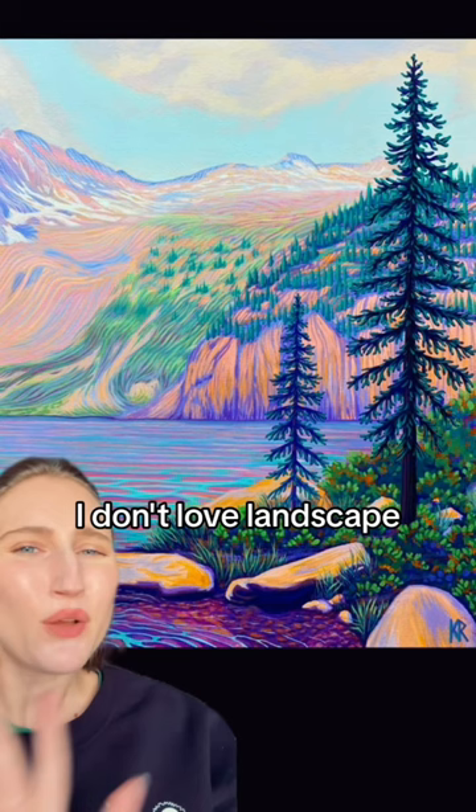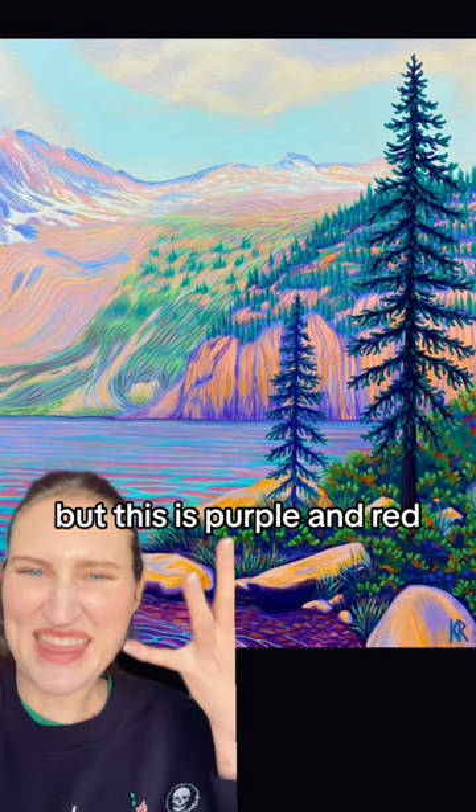So here's the thing — I've talked about this before. I don't love landscape, because most landscape is just like green, or God forbid brown. Like I don't wanna look at that. But this is purple and red. So good.